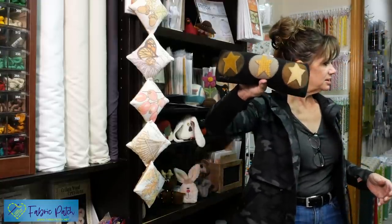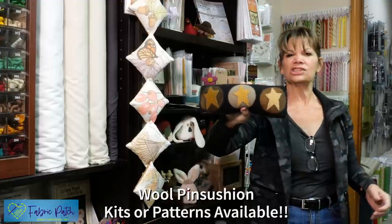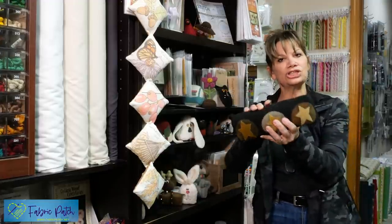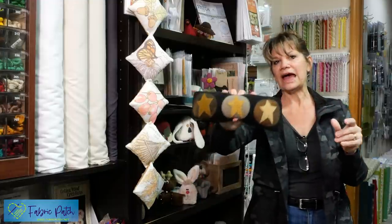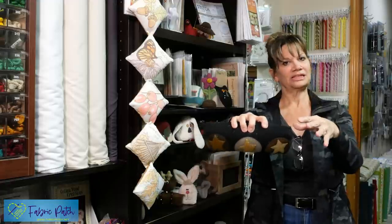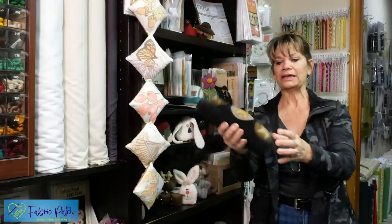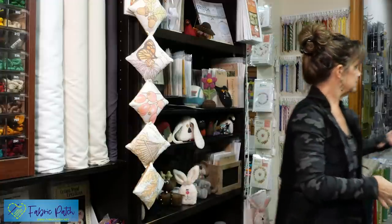This one comes as a kit or as a pattern, and I think it's just called Wool Pin Cushion. I love that shape. Sometimes it's good to see how big something is. I made this out of wool, but you wouldn't have to — if you didn't want it to be quite so expensive, you could make it out of cotton and do your appliqués out of cotton if you'd rather.